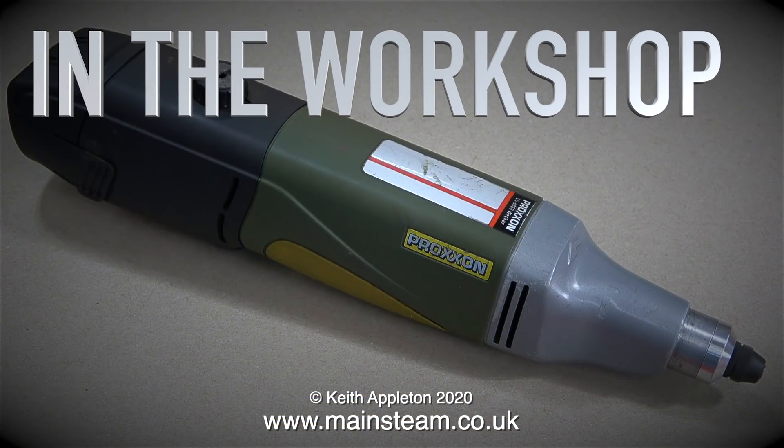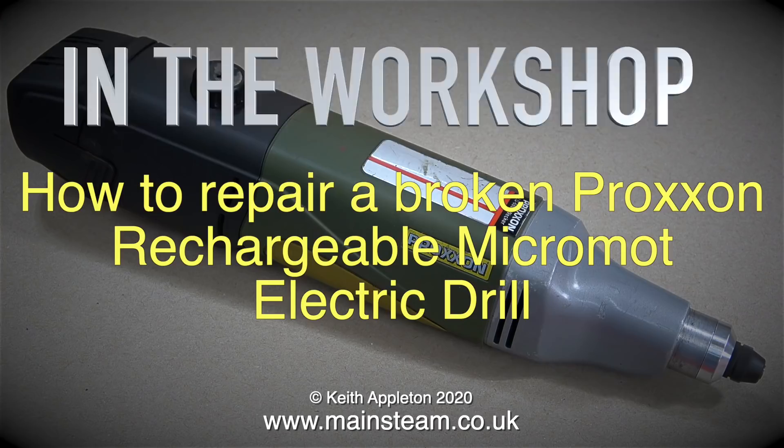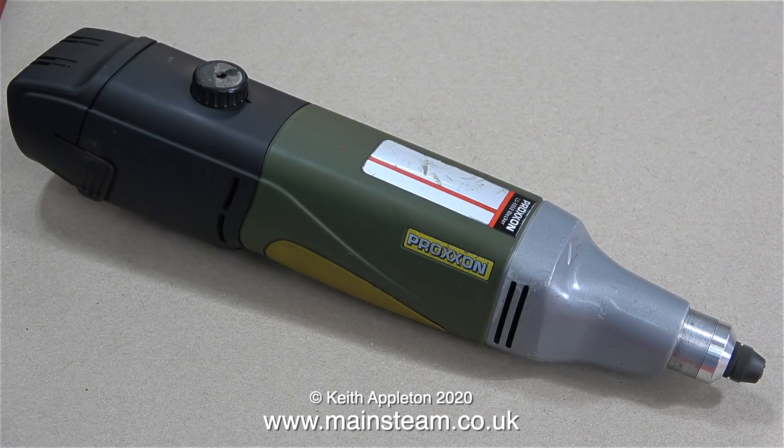In the workshop: how to repair a broken Proxxon rechargeable Micromot electric drill. I generally sing the praises of these Proxxon products and this is no exception. The only reason it's broken is that I badly overheated it. In the last job I did using this drill I put far too much pressure on it and didn't let it cool.